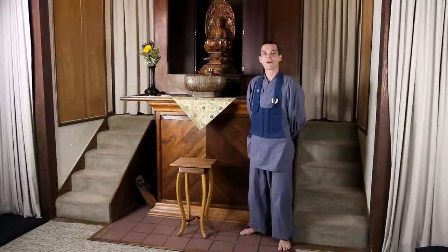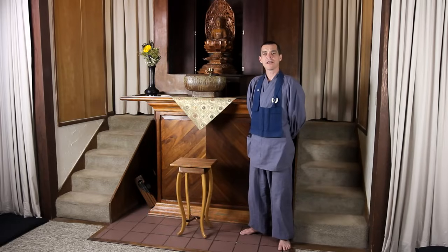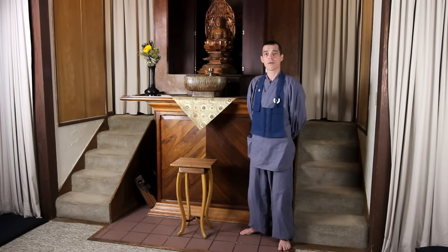Welcome to Yokoji Zen Mountain Center. In this instructional video, I'll be describing the basic techniques including posture and breathing for the practice of Zazen, or seated meditation.